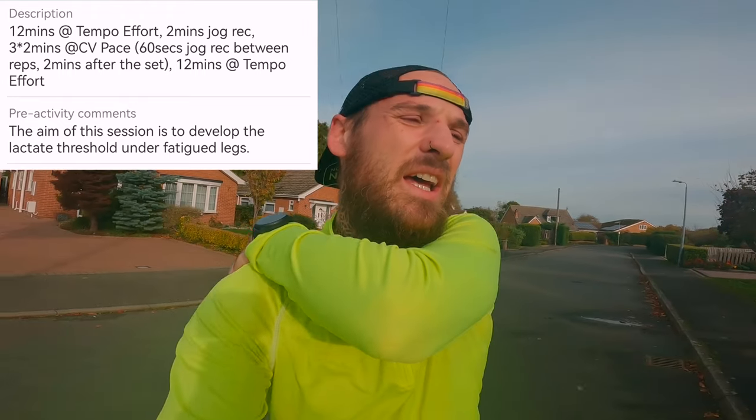The workout is on screen now. This is to simulate towards the end of a half marathon — working that lactate threshold system on fatigued legs. It's going to be a tough one, so I'm going to put the camera down, get on with the session, and then talk to you when I've finished.